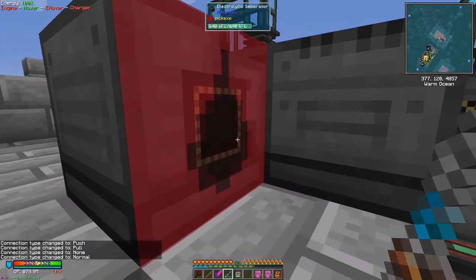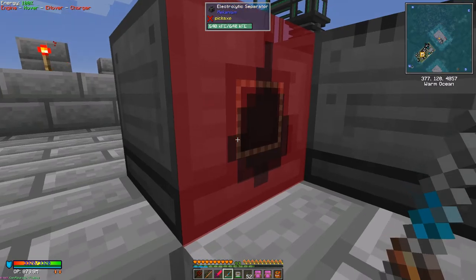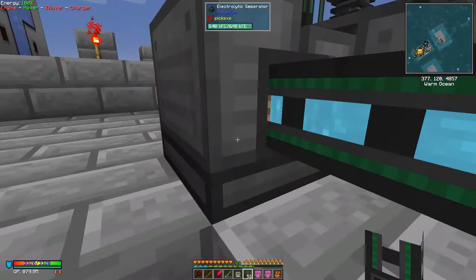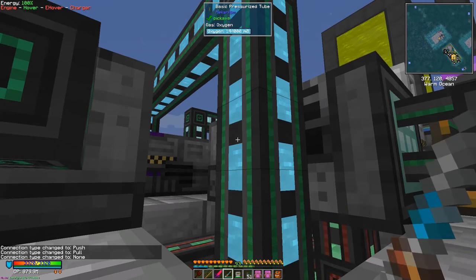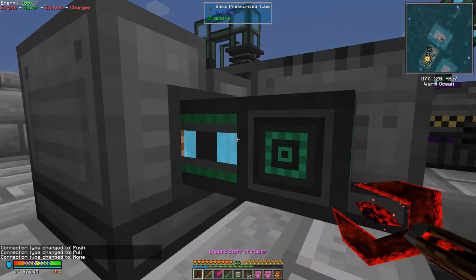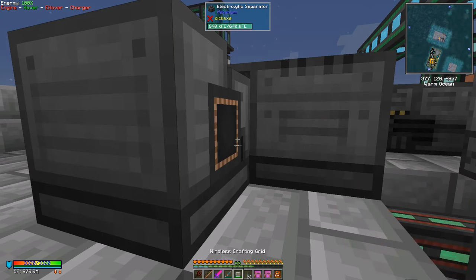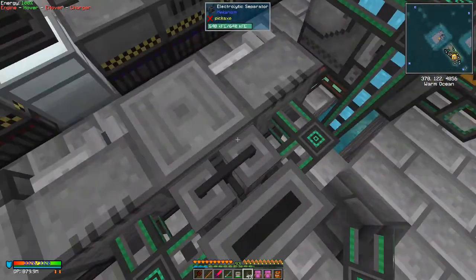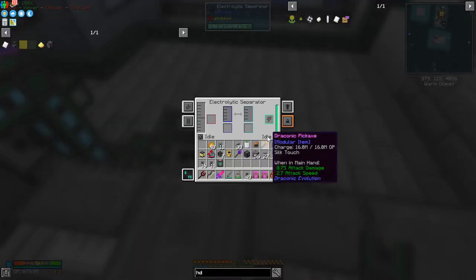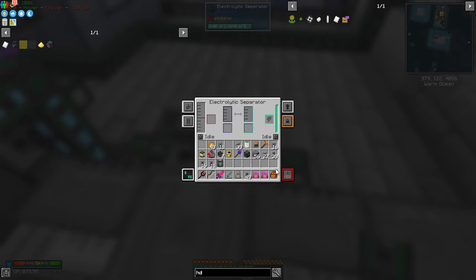We'll put a pipe on here first of all. We need some basic pressurized pipes. You see that connects in - that's what I didn't want it to do. So what we can do is we can break this side off here, then break this pipe. We'll just break it and put it back down again. This time it doesn't connect into there but it does connect into here - fantastic. So we need to put one more pipe in here, and then we set it up so that oxygen goes on this side and hydrogen will be on the blue side. So we need gases - blue and hydrogen, that's fine. And it's also set to auto eject on.